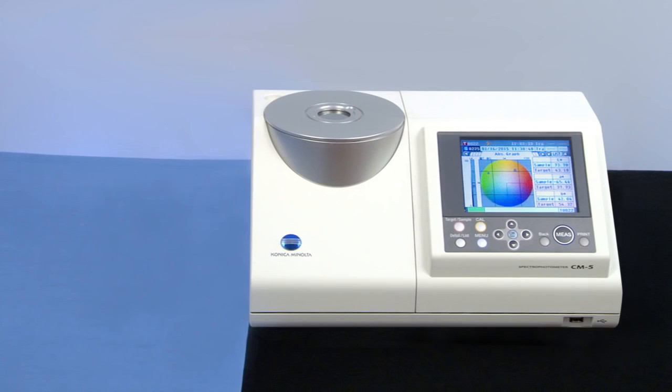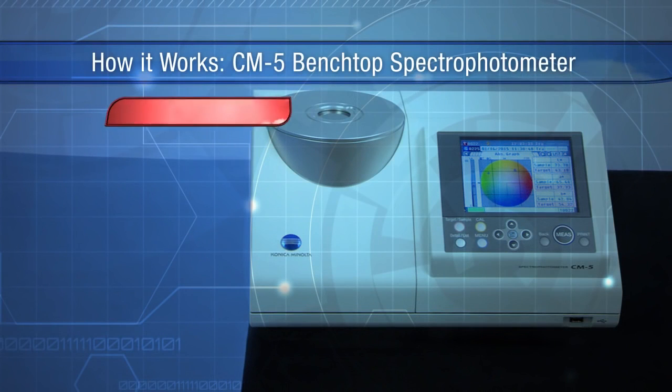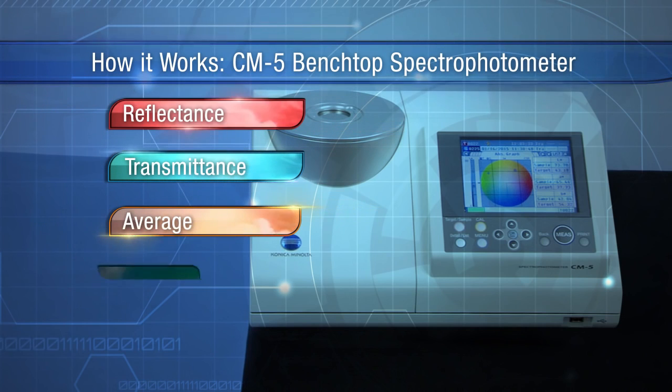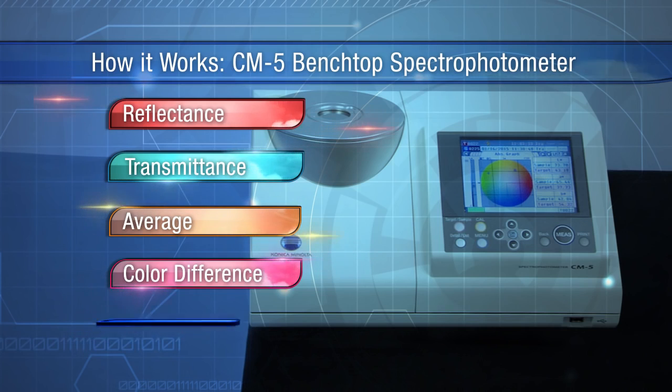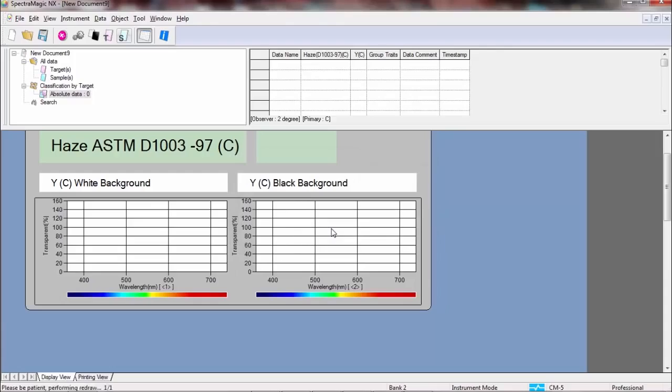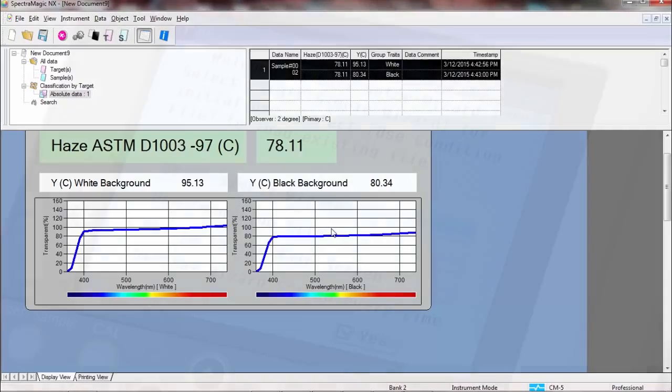With the versatile CM5 you can measure in reflectance or transmittance, easily calculate average measurements for textured samples, create target values for color difference measurements, and calculate haze through powerful SpectraMagic NX software.